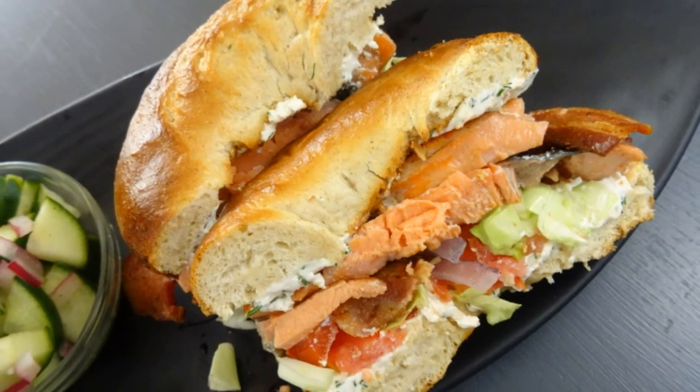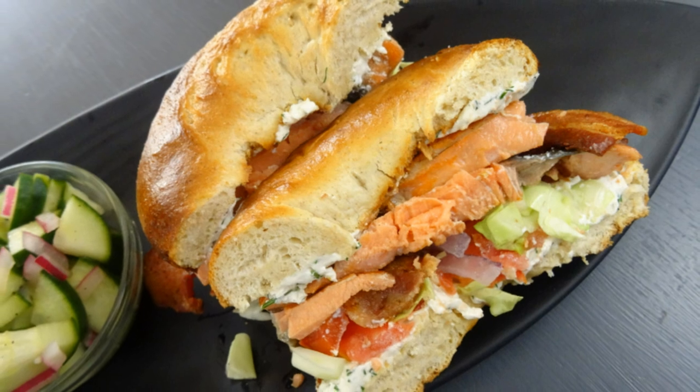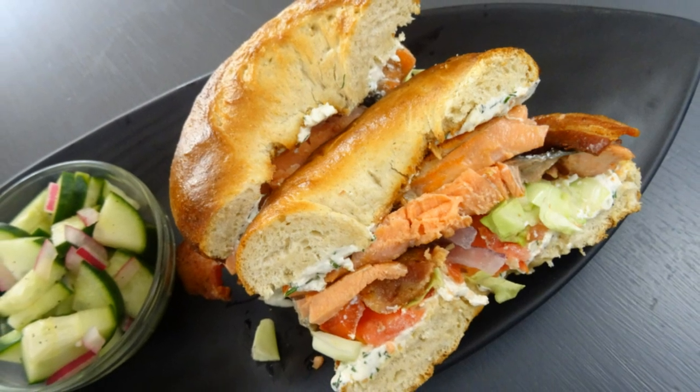Best Bites Forever! Hey, what's up everyone! I'm Chef Alicia and in this video I'm making a salmon BLT. Let's rock it out!